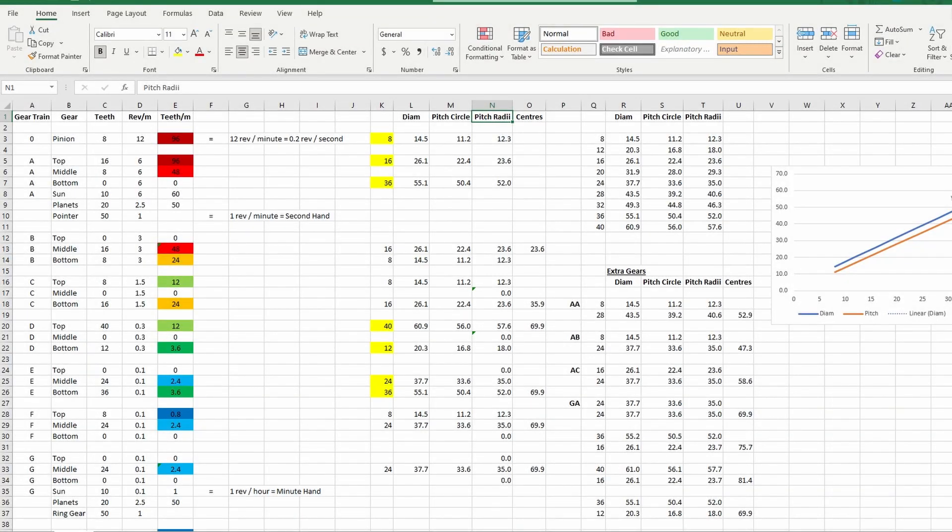To space the gears we come back to the spreadsheet. There's a column called pitch radius - I didn't mention that in my previous video, but now it comes into play. That's really the radius of where the gears will actually touch, and that's what you need to space them apart so that they'll mesh and run cleanly.